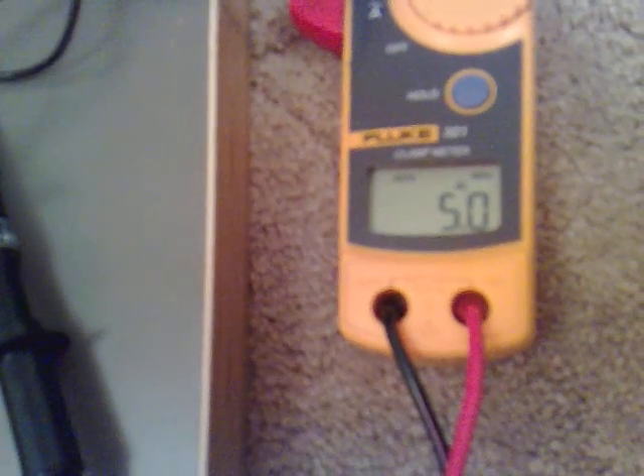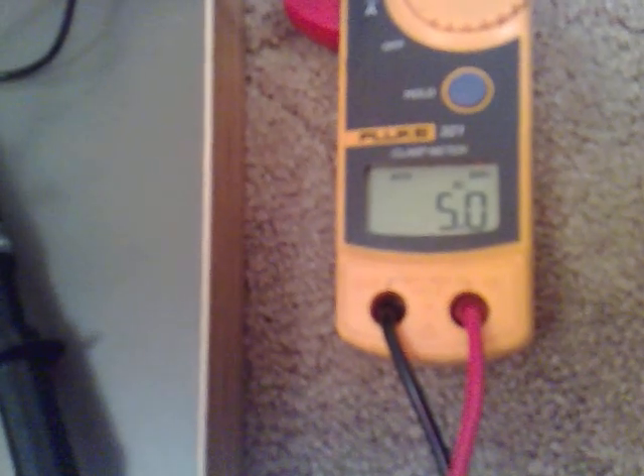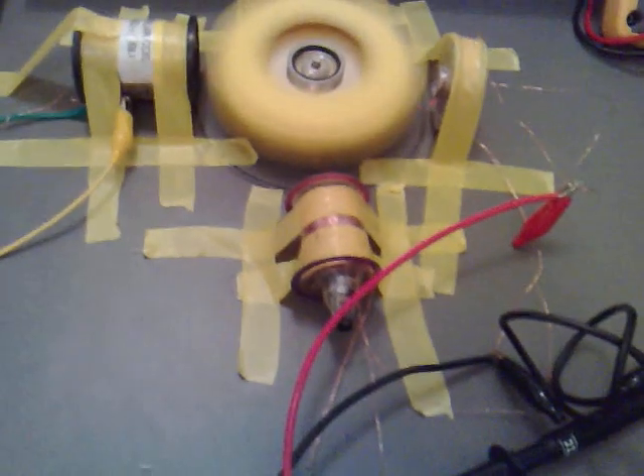I've also got another small coil over here, both hooked up in parallel again but still a bifilar, which we're getting 5 volts AC out of. That's great.